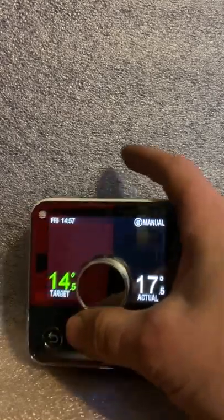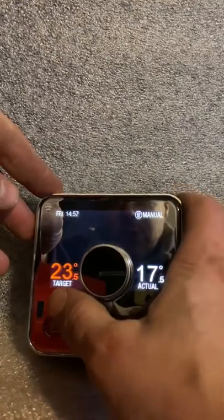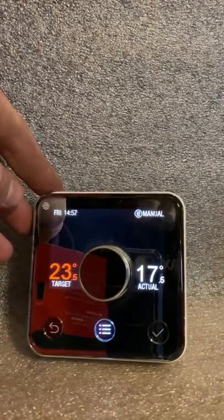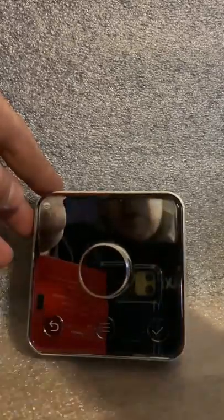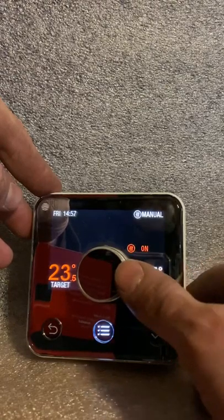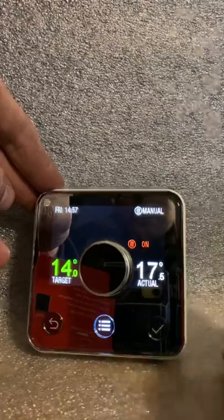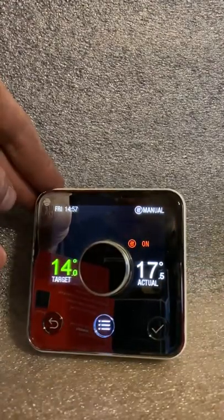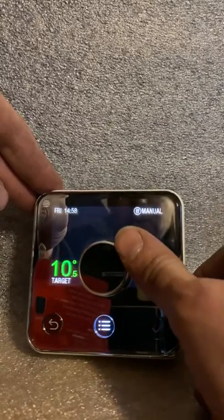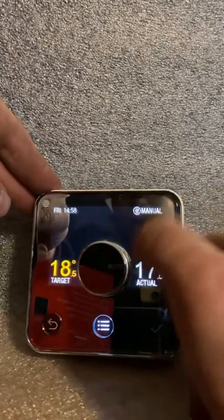First thing to notice: it says 'manual,' meaning we're in manual mode, so we can adjust it as we wish. I've just turned it up — I've heard my boiler click, so the temperature is 23.5 and it will run until it reaches around that temperature. There's a bit of tolerance in them, but around that — which is very warm, too warm for most people. You can see a little icon showing the boiler is on. If I turn it down, you'll see that icon disappear, signifying the boiler is off. Manual mode is really easy — you just turn it up or down, press the knob, and you're away.